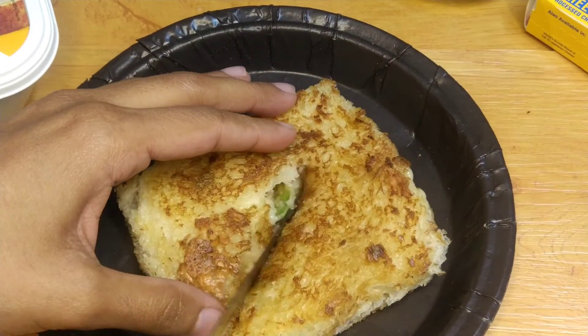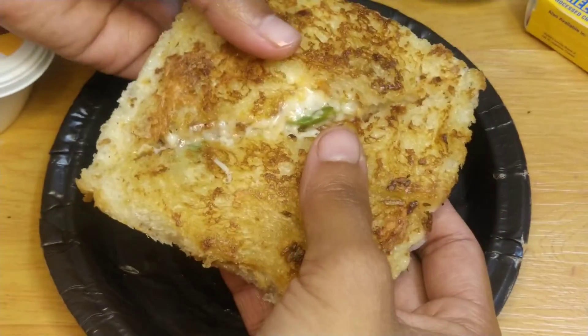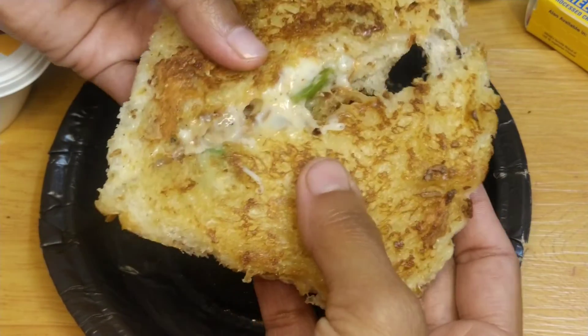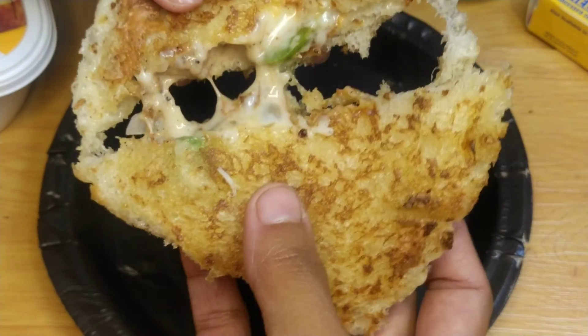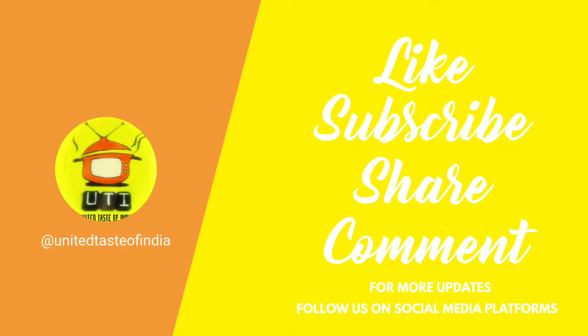Let's cut it. It's so good — try this recipe! If you like this, subscribe to our channel. Thank you.